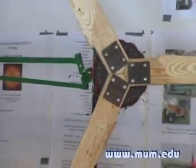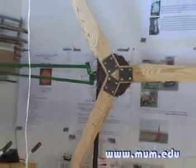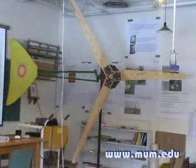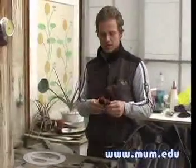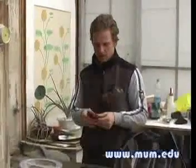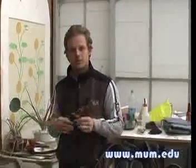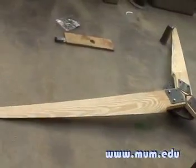Our project is to build a wind generator from scratch, and right now we're assembling all the coils. These are going to be fastened close to a wheel of magnets, and the magnets and the coils together with a three-phase system produce electricity.